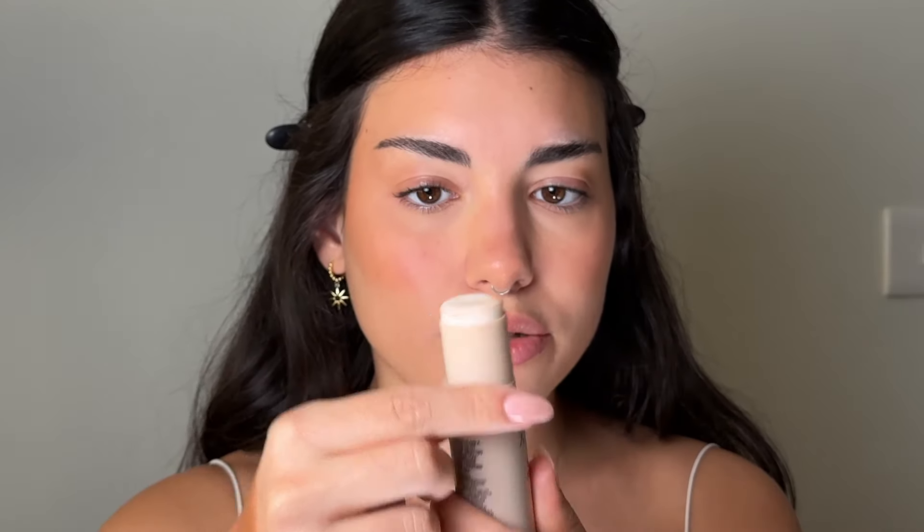I feel like I need some more glow on my cheeks. I'm going to use my trusty nude stick balm — for this I just need my finger. It gives a very natural glow, no glitter, no nothing, it's just like a balm. I feel like the blush kind of went away so I'm going to add a bit more.